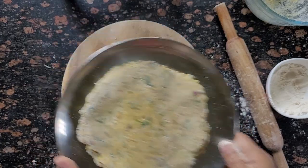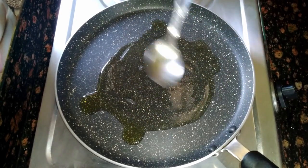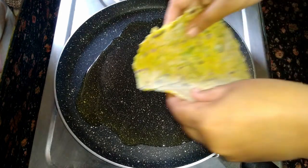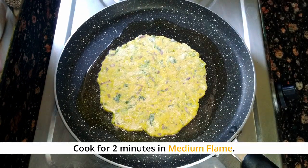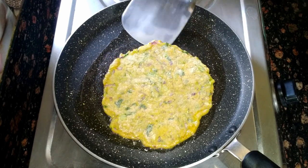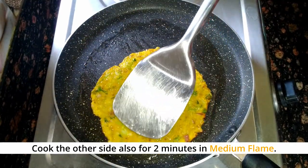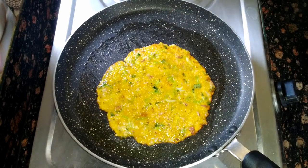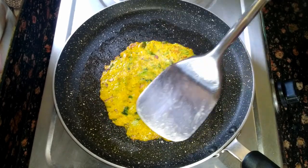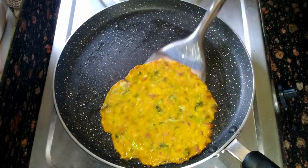Now let's cook the parathas. I have a pan and I am heating it. I am adding a little butter. Cook the parathas in butter or cooking oil on low to medium flame for 2 minutes. Flip to the other side and cook. Like this, we will make all the parathas.